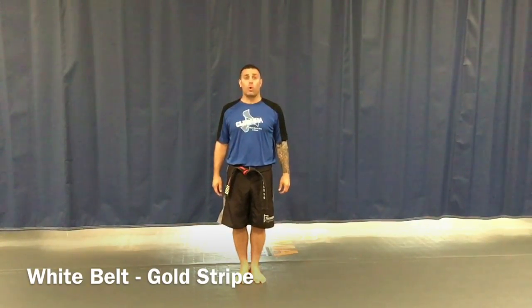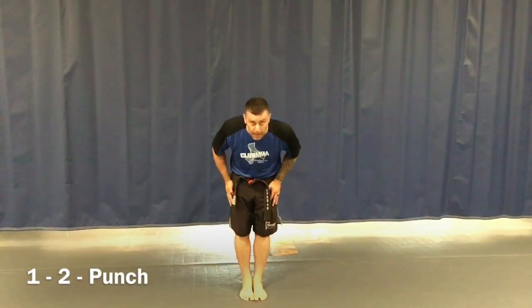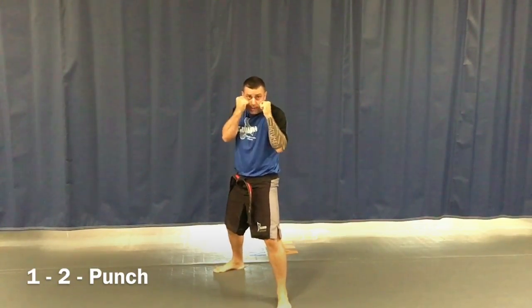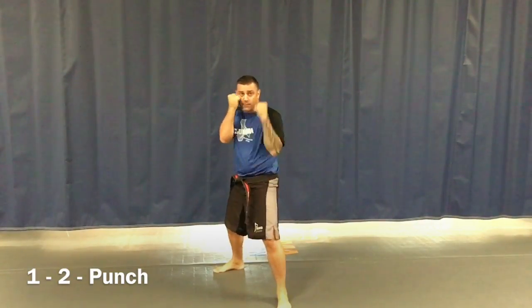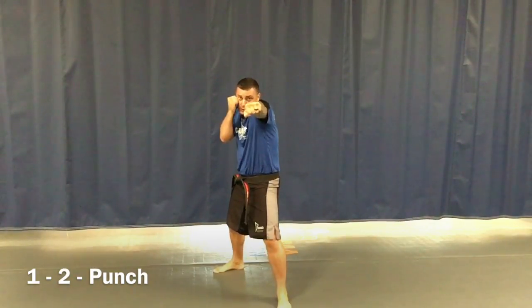This is Mr. Robinson. We're doing white belt gold stripe. On this clip we're going to learn our one-two punch. We start at attention stance, bow for respect, then go to action stance number one with a loud kiai. Our lead hand — the one in front — fists are tight, shoot that punch straight out. This hand stays tight to my face, and as I shoot the punch out, the shoulder rotates and touches my cheek. That's our number one punch.